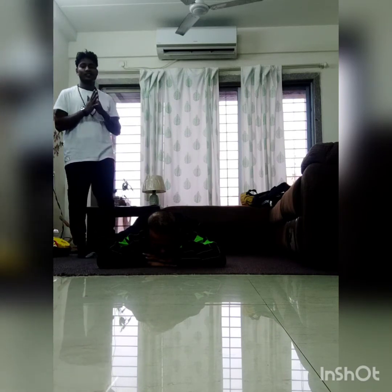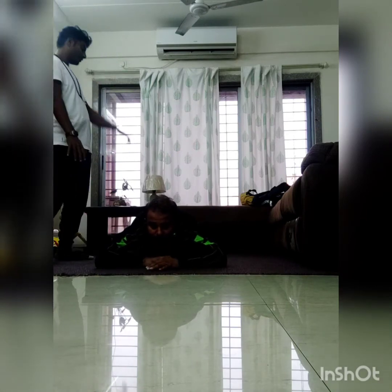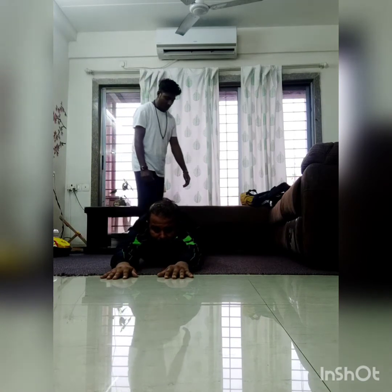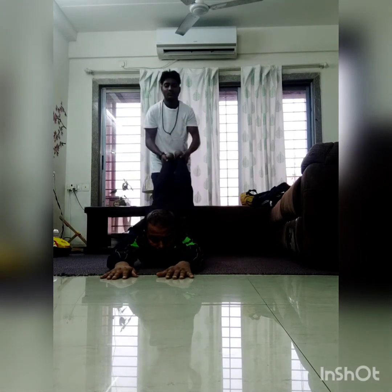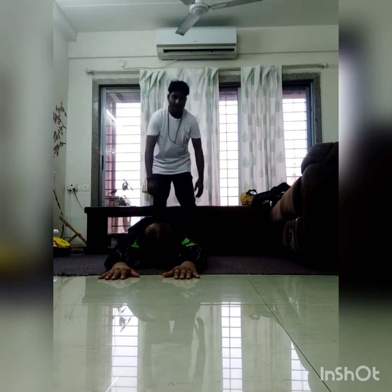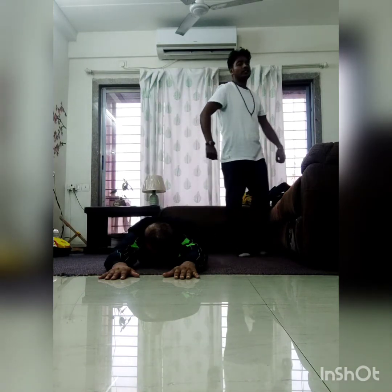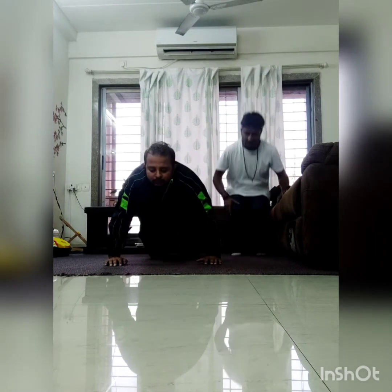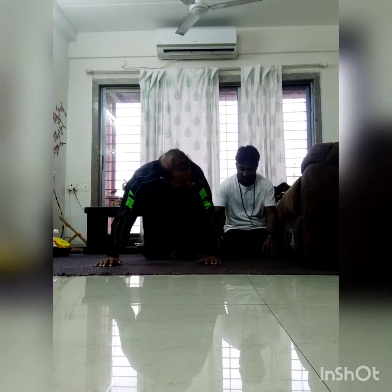We will practice Salavasana from here. We will take the hands out of our way, and then we will lift the hands up, up, up, up, up, up. Let's relax. Take the side of the head and come into child pose. The child pose.